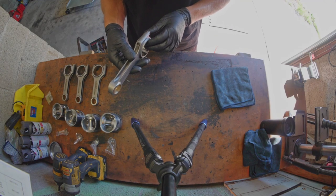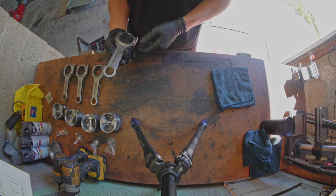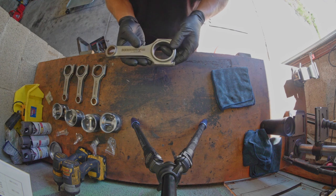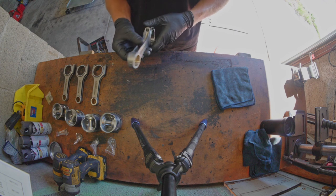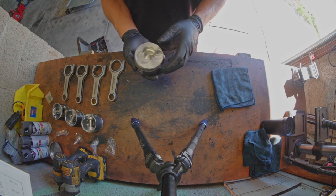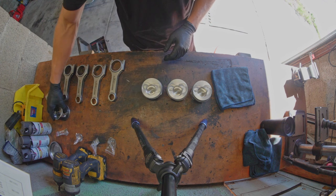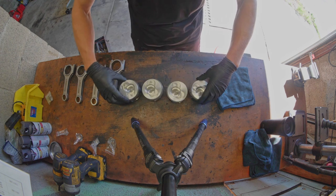To get things started, let's think about which way things are supposed to go. From what I can tell, these rods can go any which way. What's important is that the caps stay with their top parts and orientations remain the same — hopefully we won't mess that up. For pistons, I don't think they're all the same. I believe two of them are different than the other two, having to do with oil squirter location or something.